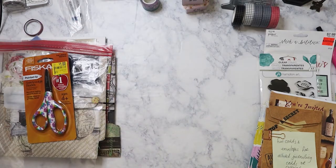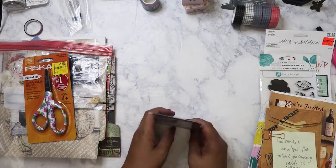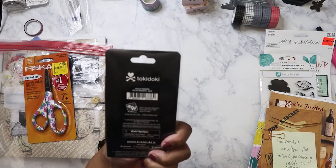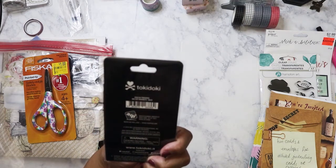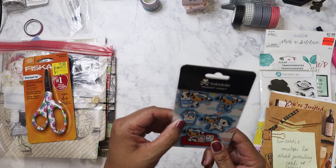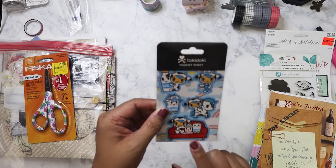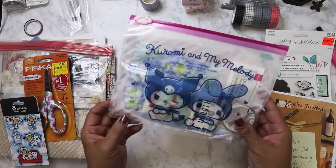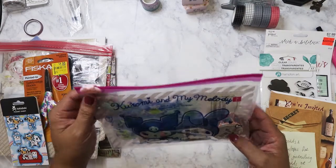Oh this is the Tokidoki magnet sheet! I think they were selling these at Daiso — I know they were selling some Tokidoki stuff. I love Tokidoki, that's really cute. I'm gonna put that on my desk. So let's pull out this one — it's in a My Melody bag, oh that's so cute! I'll definitely reuse these bags to store stuff too.